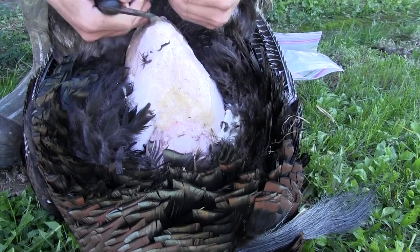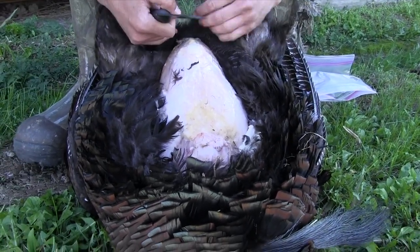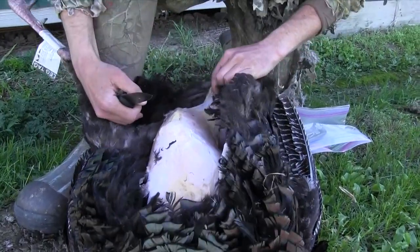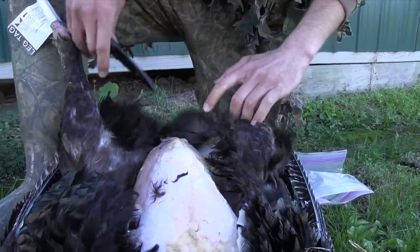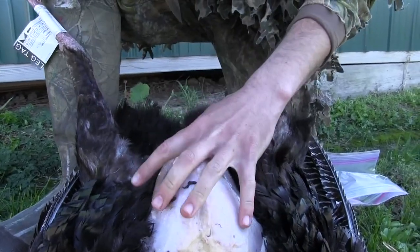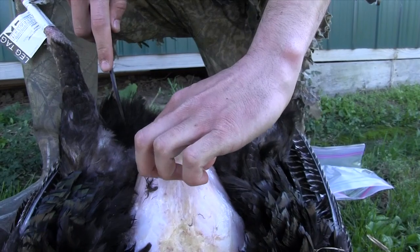Stay away from this area and be very careful when you're up in this region, but when you're back here at the back of the breast, the bottom of it, you don't have to worry as much. We're going to start back here, finish laying it open, and once you've got all of it opened up you want to start right here back on this big breast bone.